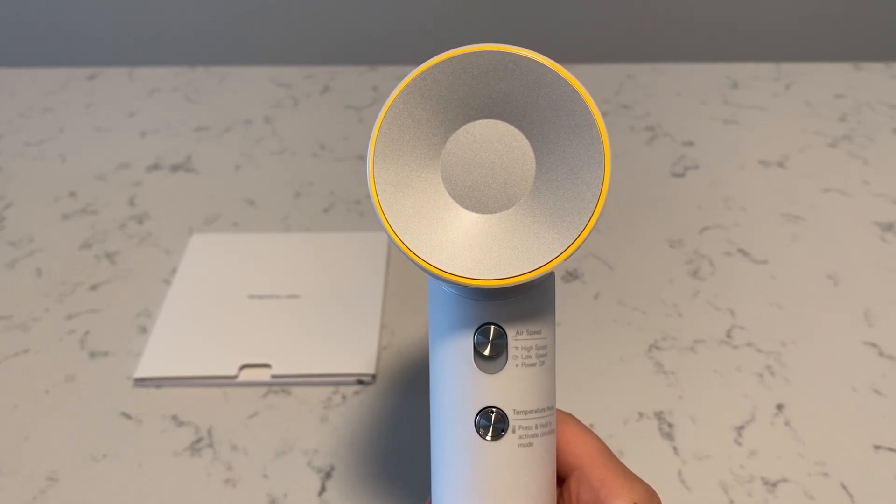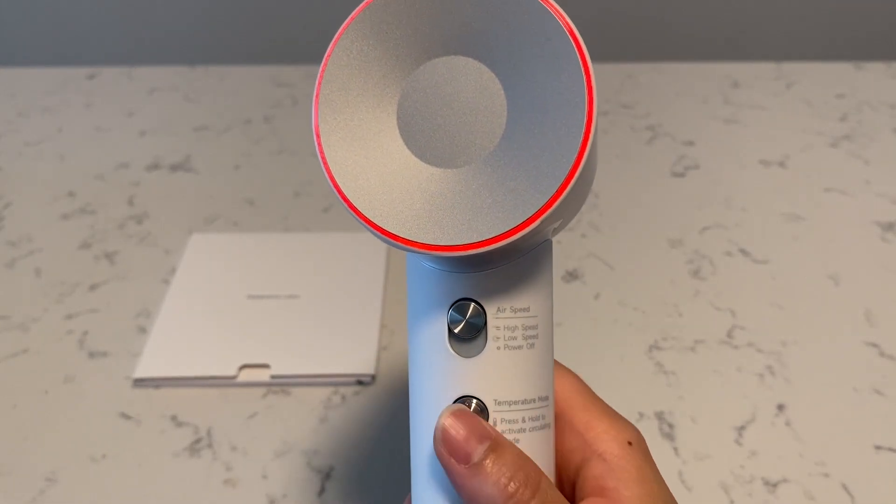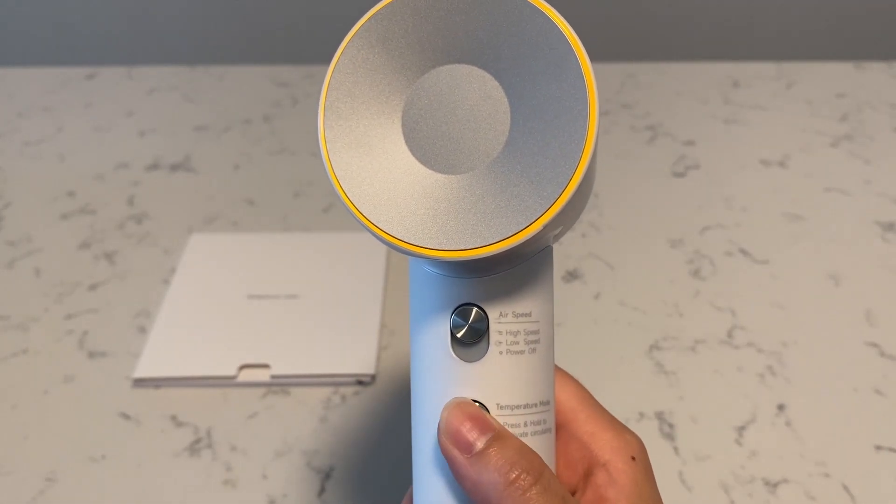When you change the temperature, the color of the ring changes as well. There's blue for cool, there's yellow for warm, and there's red for hot.